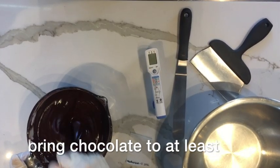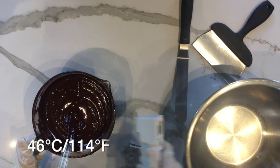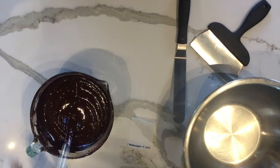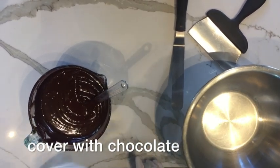First we need to melt our chocolate. Then it's time for our first test. Cover your paper with chocolate and allow it to cool down in your cooling unit.